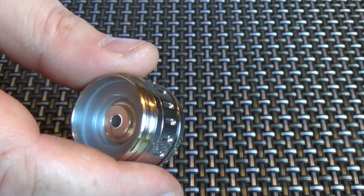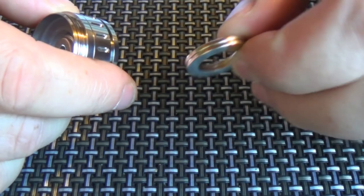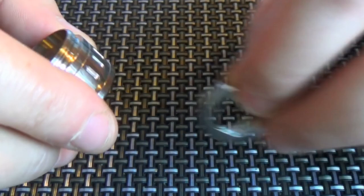But it also comes with magnets. From what I've heard, the magnets make the switch even stiffer, and a lot of people have been boiling the magnets — putting them in boiling water for a few minutes — and that takes some of the resistance out.